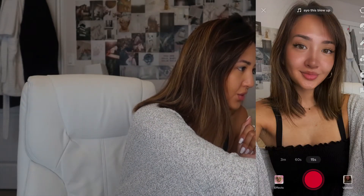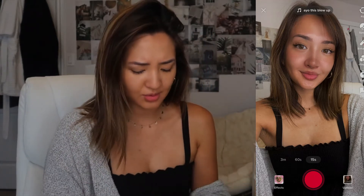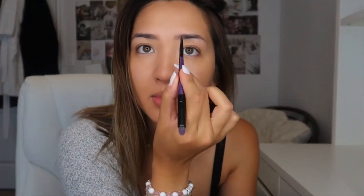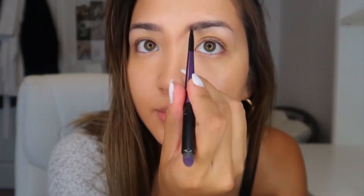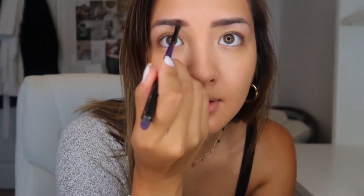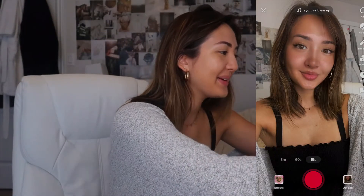Next we're going to do our eyebrows. I don't think the filter actually changes your eyebrows too much, so I'm just gonna fill mine in the tiniest bit — just fill them in at the inner corner. Yeah, it really doesn't look like the filter does too much to the brows, so we are just going to touch them up a tiny bit.